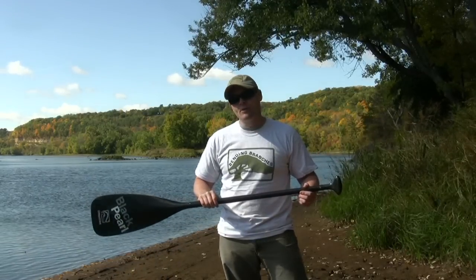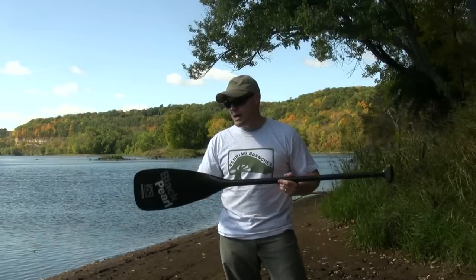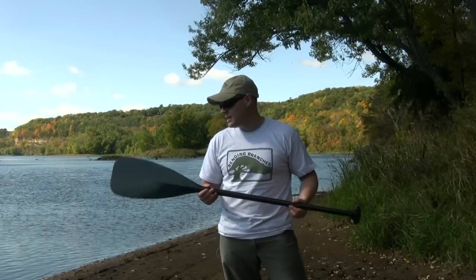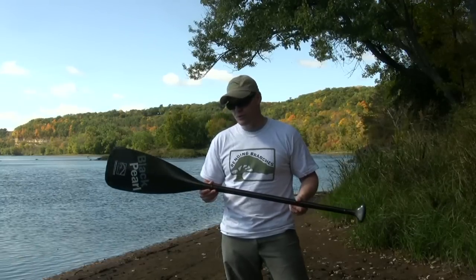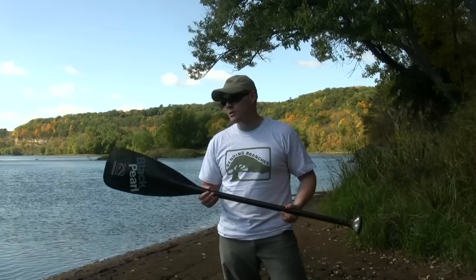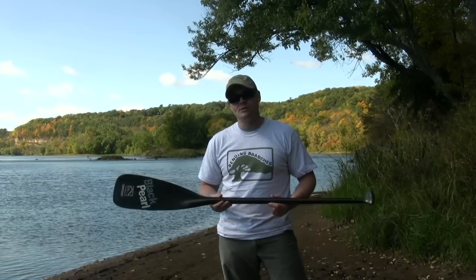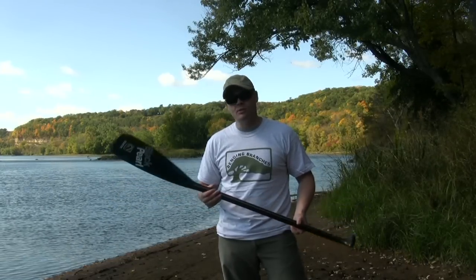If you want to check it out, swing by Bending Branches' website — they've got all the information about this paddle and where you can pick it up. I'm looking forward to paddling with it, and I think it's going to really revolutionize how you trip and how you go into the backwoods. This is Bill Bryson with BWCACast.com and Bending Branches.